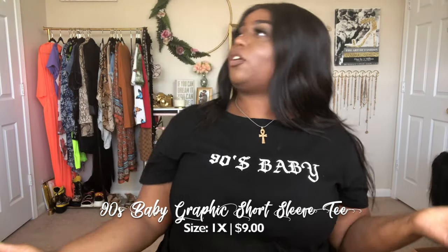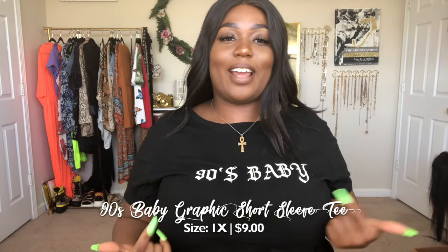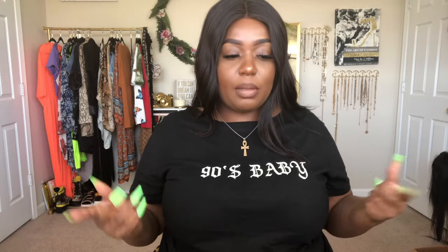She usually starts the video with what she actually has on, so the first tee is this '90s Baby' shirt. If you didn't know, she's a 90s girl — '91, what's up! For all you Gen Zers born in like 1999 or 2000s — I mean, '99s are kind of 90s babies, but are you really a 90s baby? All shade. Anyway, we have this simple black tee with the old English font saying '90s Baby.'